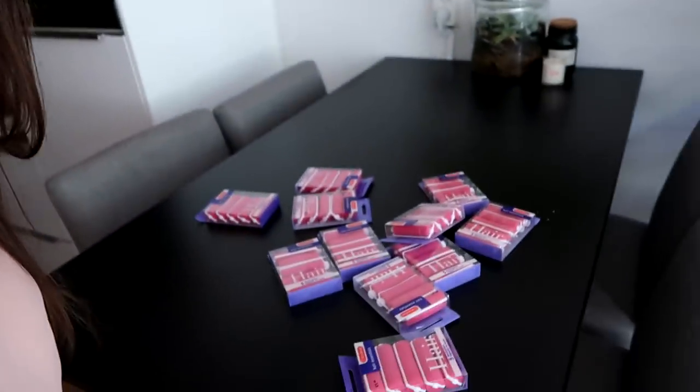Hello everybody! Welcome to a new installment of the Pimcurl Diaries. I am ready to try again with a different technique this time. I have been collecting sponge rollers — and when I say collecting, I mean collecting.